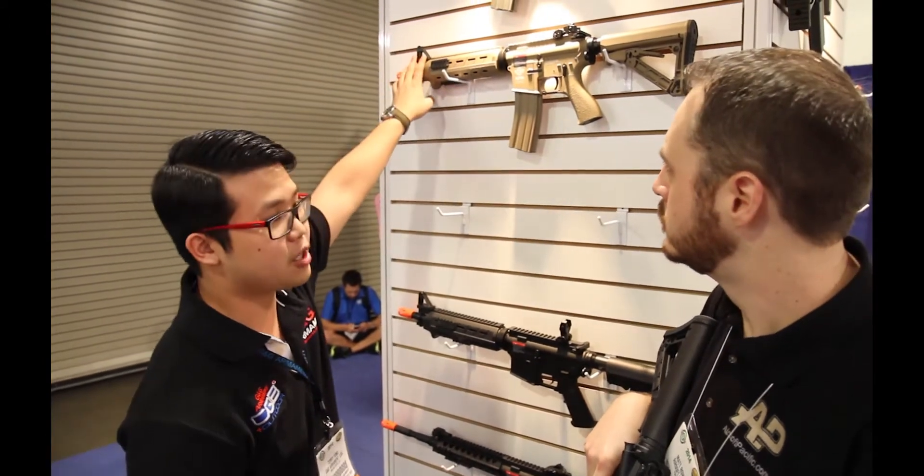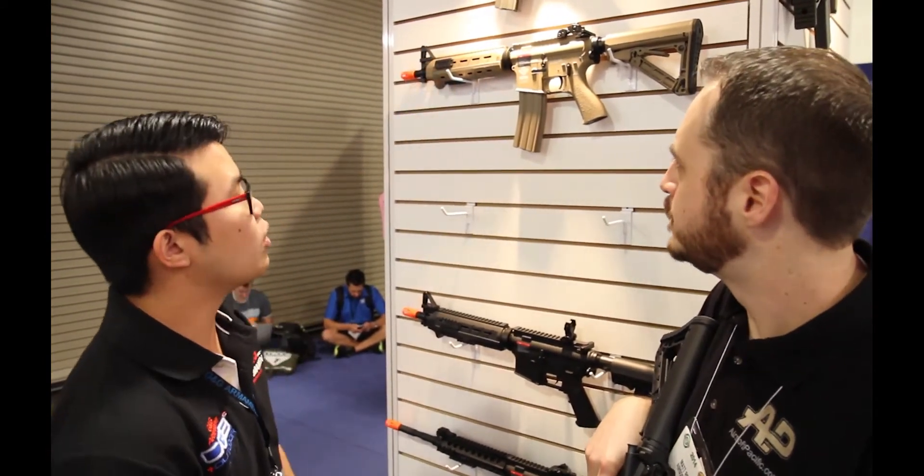The Mod Zero also features a detachable front sight. It's a very cool gun, and it's going to be released at the same time as the Firehawk — you'll probably see them about March or April.